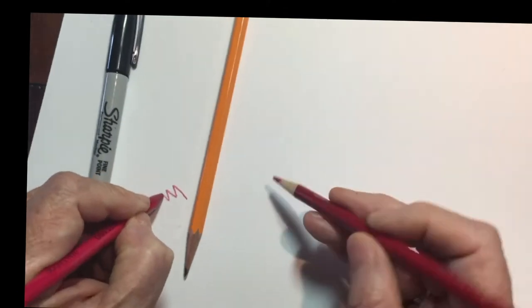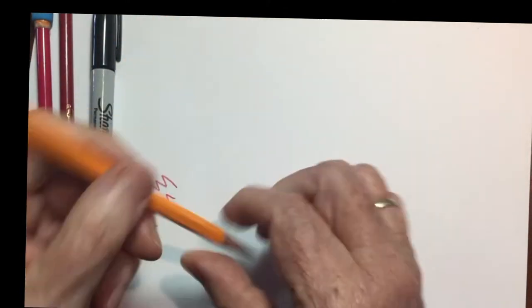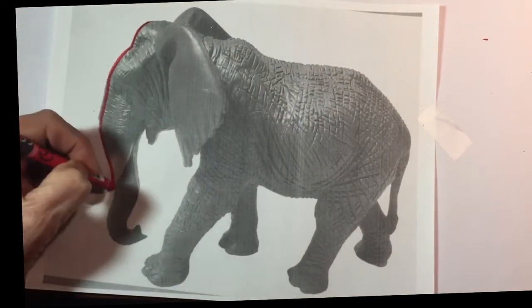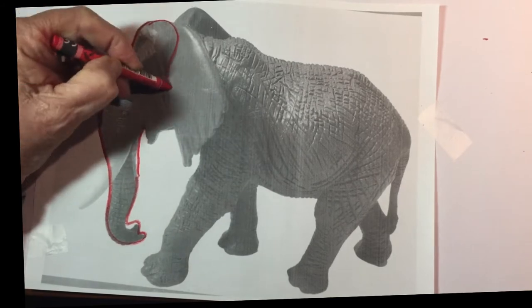The only materials you'll need for this project are a red pencil, a black pencil, no eraser, and you can use a marker instead of the black pencil if you'd like.